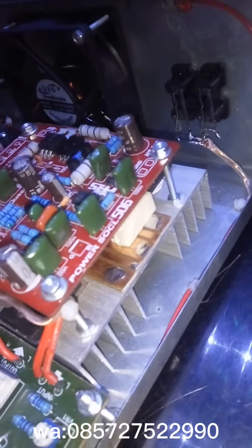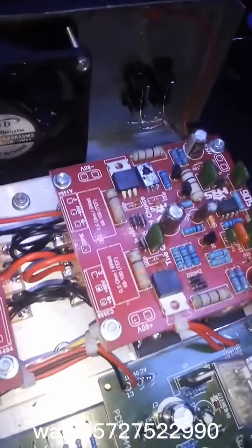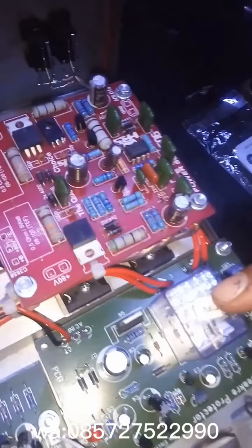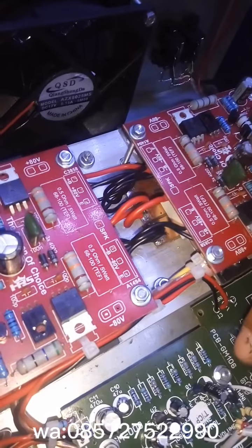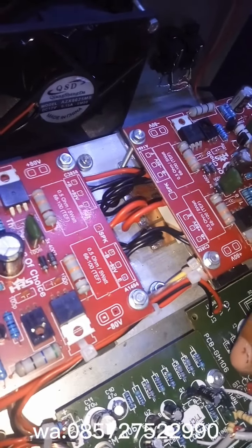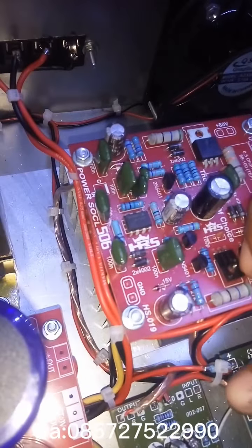Sekitar 23 milimeter lah, sudah ada kipas dan dilengkapi juga speaker protector. Di sini saya menggunakan tone control merek GM-006 mono dan filter sub-woofer.